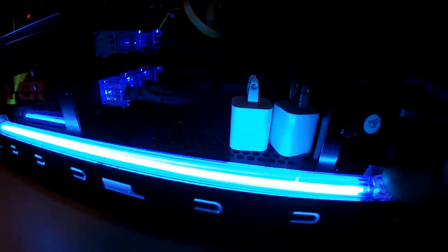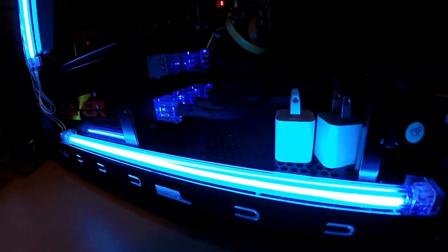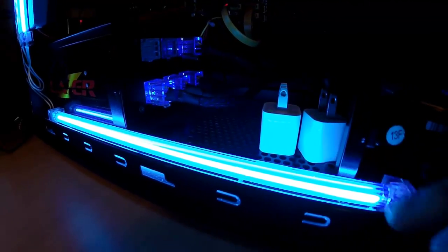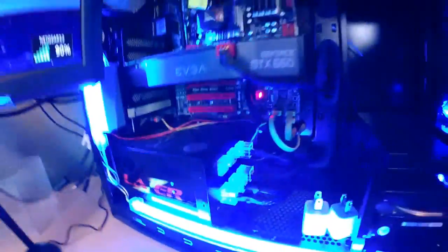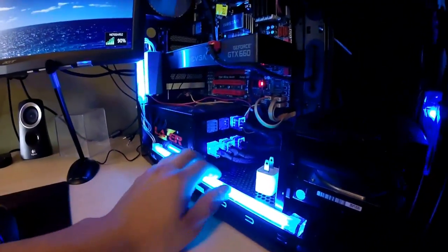Moving on to my neon or Xeon LED lights — these are blue LED, 12 inches long, and I bought them on eBay for about six to twelve dollars. They make my setup look nice and you can control them from a red switch in the back. Most of the time I leave them on because they make my computer look cool.